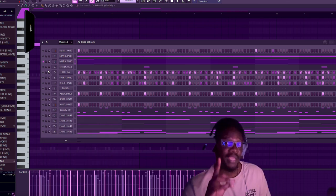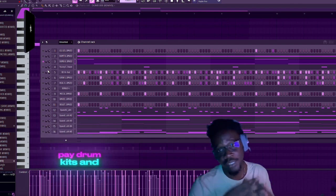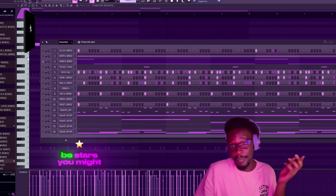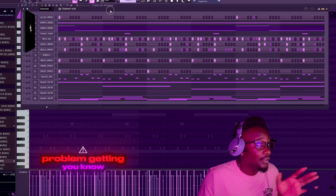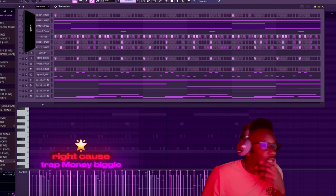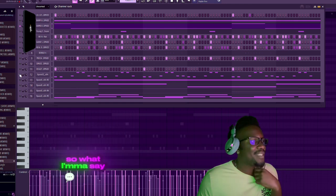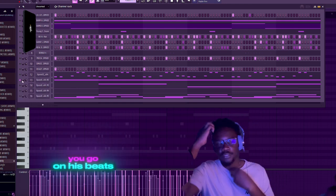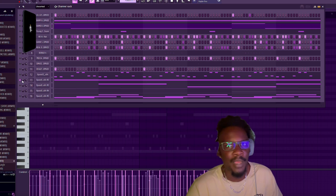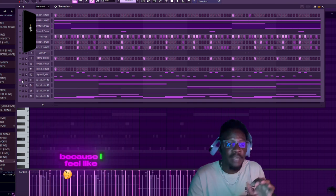I ain't got the Trap Money Biggie 808 yet, but I gotta go get my free drum kits, paid drum kits, free lube kits, and paid lube kits off my website and DMVDJ on BeatStars. Now, Trap Money Biggie obviously has a certain type of production. Some of his melodies - or on songs with Skino - the melody might be just one note or one or two notes. It's simple for the most part because I feel like they go crazy on the drums.